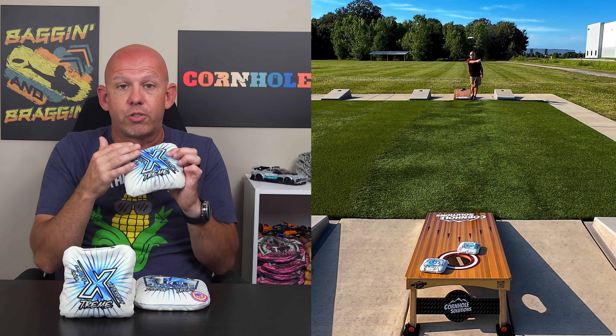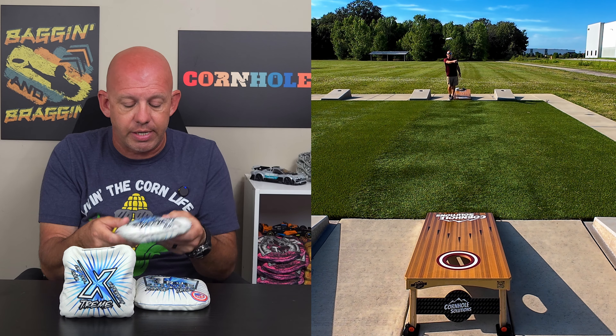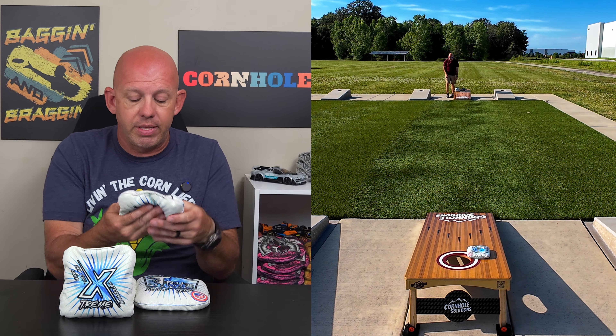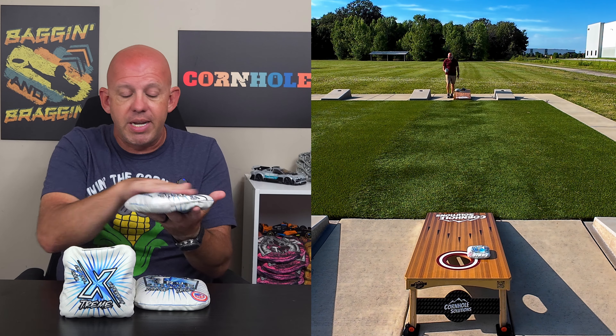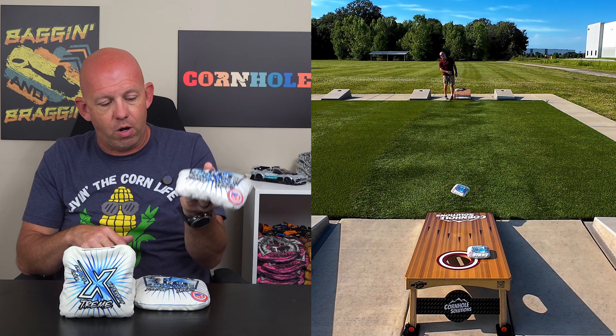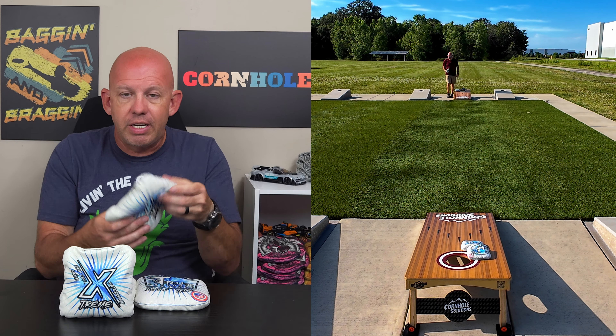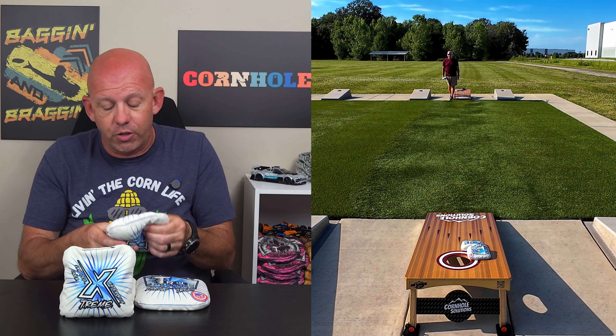If you haven't tried a liner, get a set of True Cornhole bags and check them out — I think you're going to love it. These Extremes have the Drip Tech liner. The template is a medium template bag with a medium amount of flop — not overly floppy at all. I think it's right down the middle, a good sweet spot for most people. The fill in here is a mixed fill, and I love it.